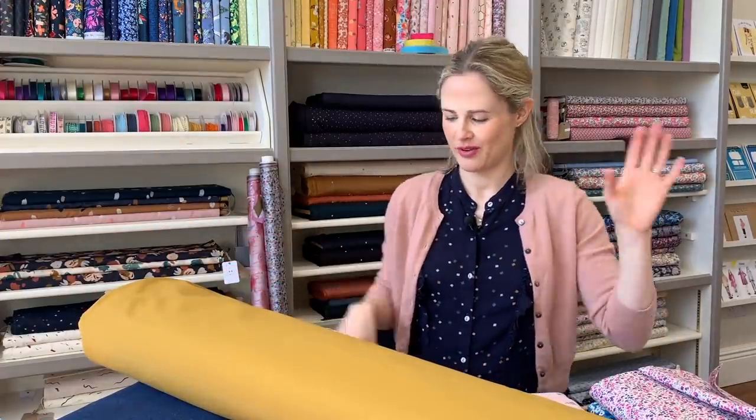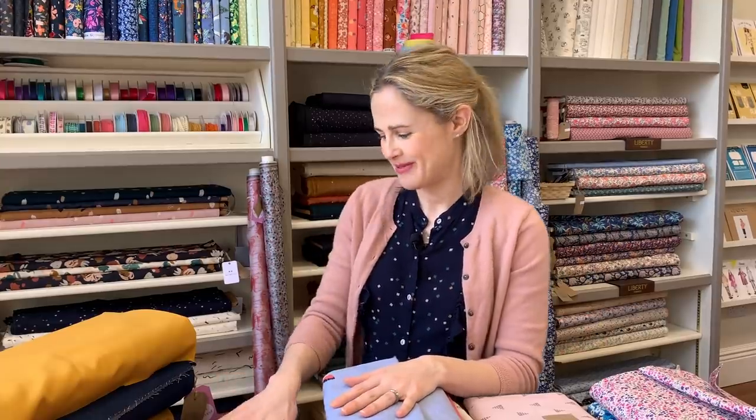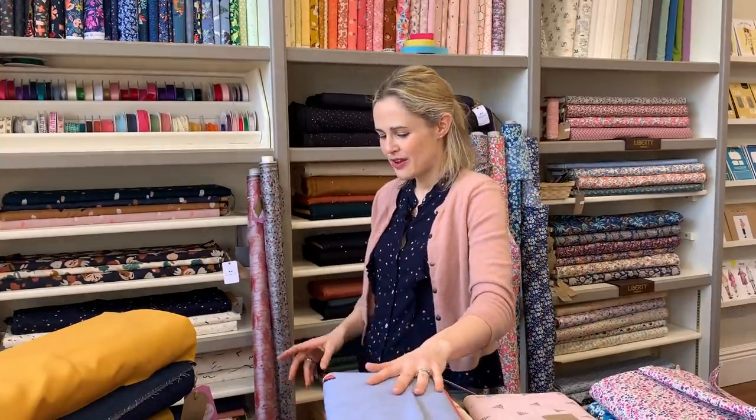Now onto the thicker, heavier fabrics. We've added three new colors to our Robert Kaufman cord collection - 100% cotton non-stretch cord, perfect for little skirts, dungaree dresses, or wide leg trousers. We've got a russet color, a rust, and a grey. They're really nice - amazing quality of course because they're Robert Kaufman - and they're really popular right now.